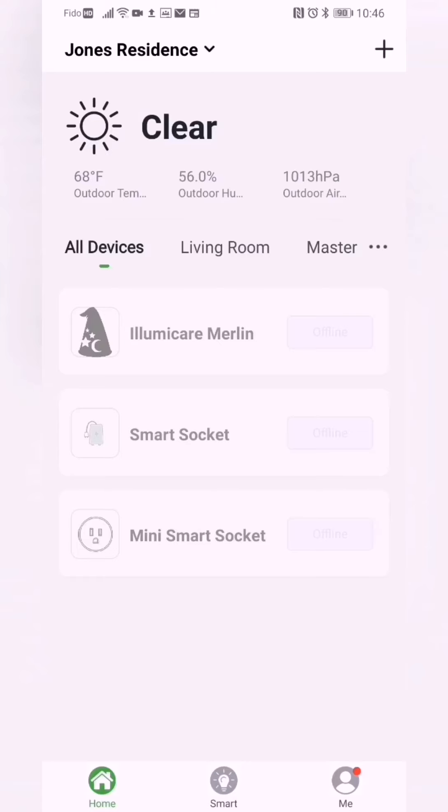Once in the app you can add the Merlin hub to your devices. If this is your first device you will see an add device button in the middle of the screen. Since we already have devices set up, we're going to click on the plus in the top right corner.